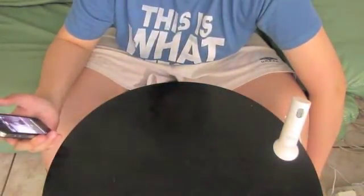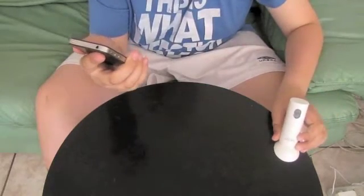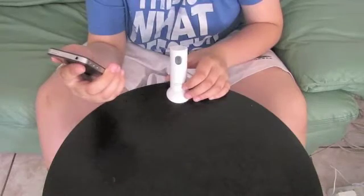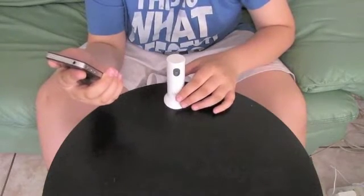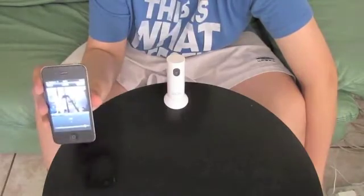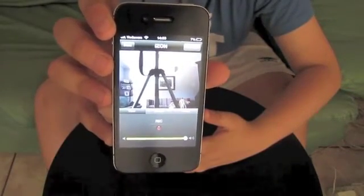Okay, so now my Eyes On is registered. I'm just going to go ahead and tap the Eyes On. I'm just going to place my Eyes On so that it can see the camera. Right now I have the Eyes On right on the screen. I'm going to hold it a bit closer and just wave my hand in front so you can see the delay.